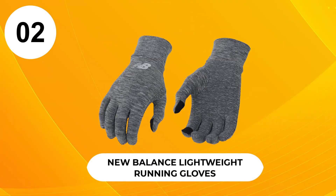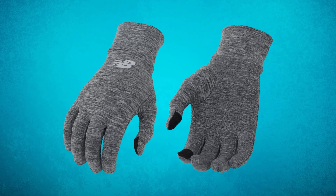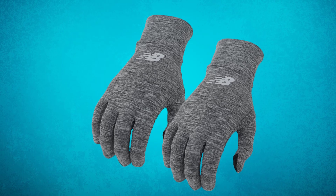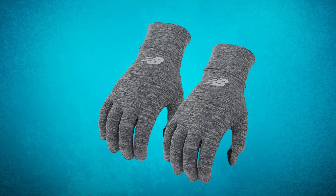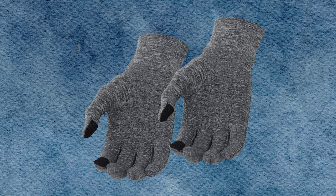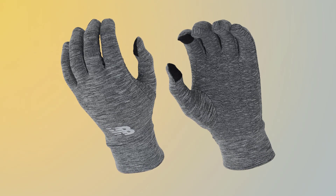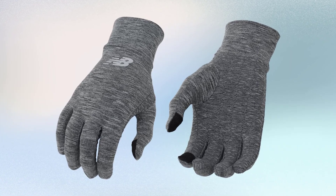At number 2, New Balance Lightweight Running Gloves. These are a great set of all-around running gloves. They're easy to fit, stretchable, easy to wash, and stay odor-free with heavy usage. These gloves have gripping traction on the palms, so you can handle things like your water bottle without worrying about fumbling it while running. The gloves have reflective surfaces for safety during night runs, touchscreen-compatible fingertips, and a thin layer of material to keep your fingers warm during cool days. While these gloves aren't very warm, they do offer protection against the wind and resist water until fully soaked, making them suitable for jogs during light rains.